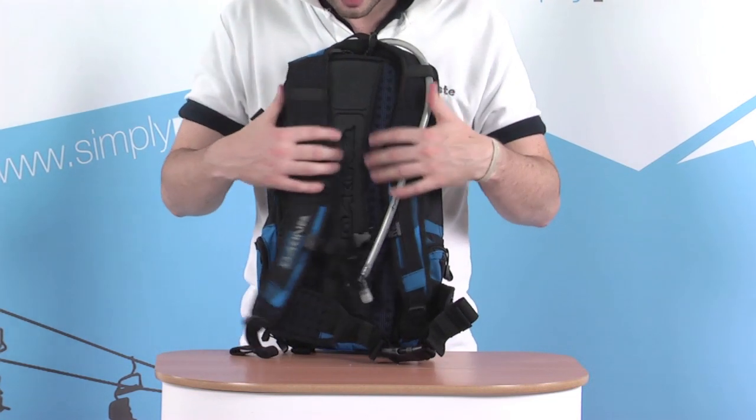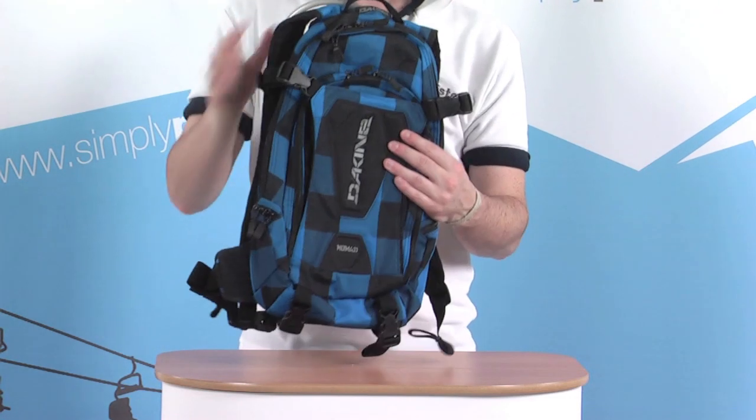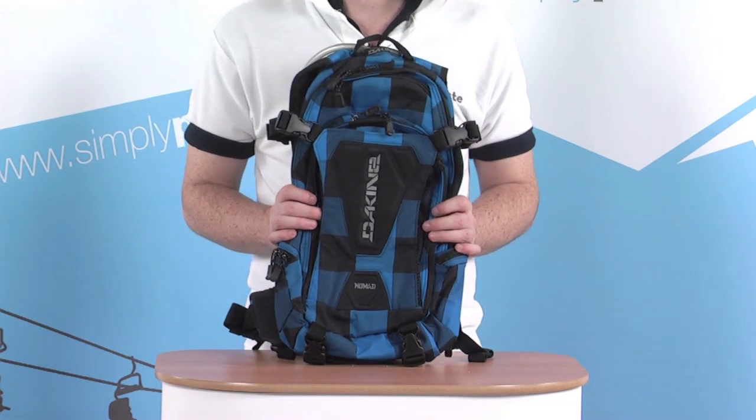So with all these great added extras — the aerated foam on the back keeping you comfortable, the hydration system included, and the exceptionally versatile front panel — it's a great backpack to take up the slopes with you for the day.